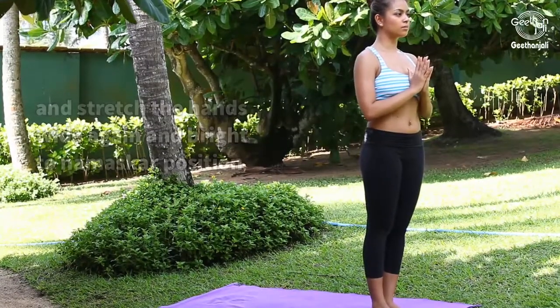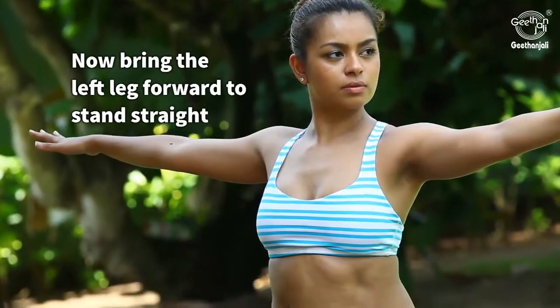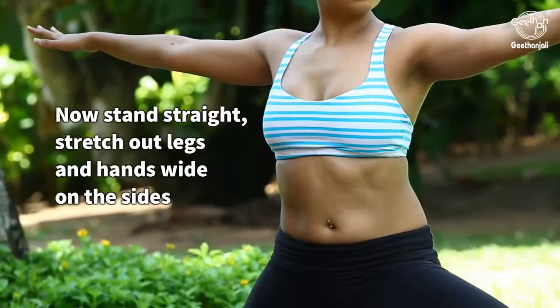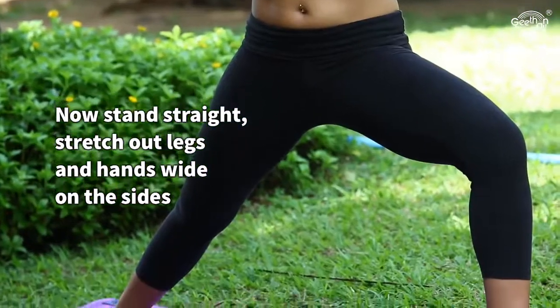Now bring the left leg forward to stand straight. Stand straight, stretch out legs and hands wide on the sides.